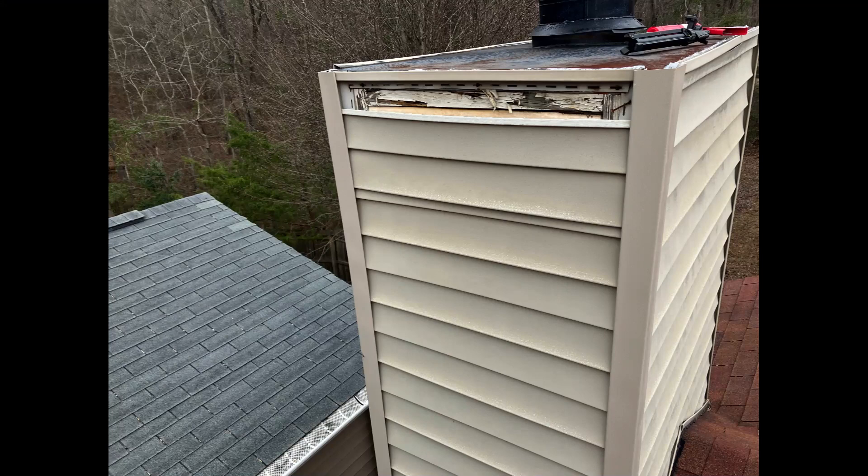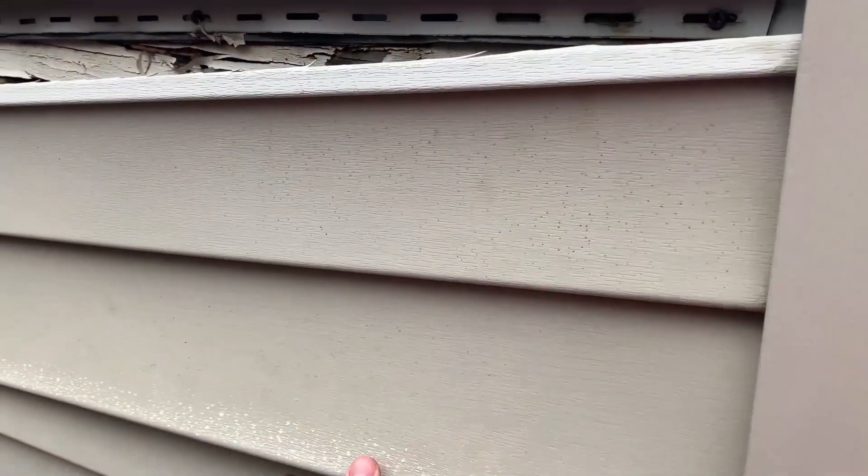So I went on the roof to inspect around the chimney area. The first thing I found was that the vinyl siding had been misplaced, so the first step was to put that back.